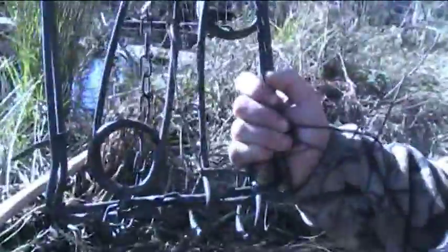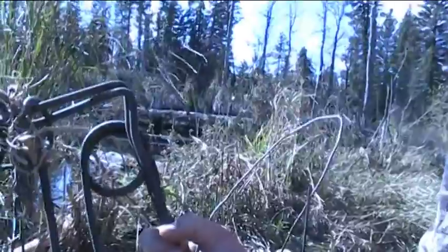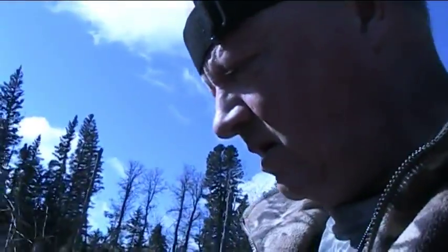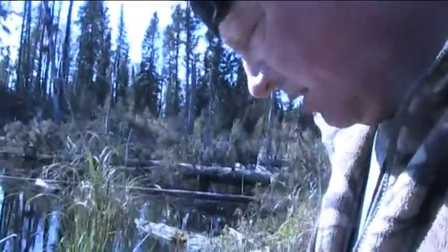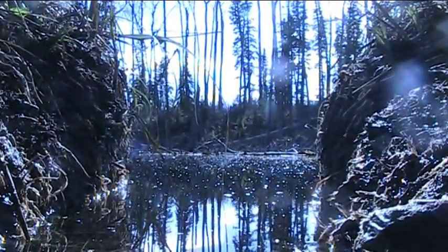We're setting a 330 conibear on the dam set here. At home I have these traps all set — springs set, wires attached already, everything ready. When you're coming in the bush setting traps, get it done as fast as you can. Fast and productive is the best way to have a set. I'm gonna do this real quick and show you what's what.